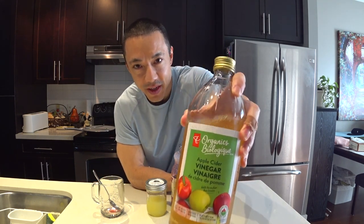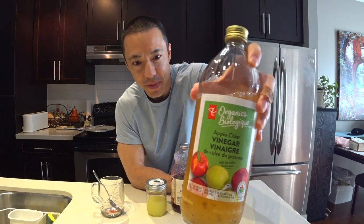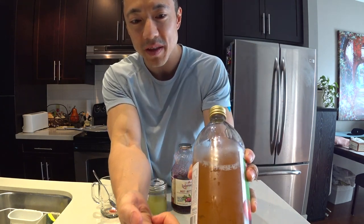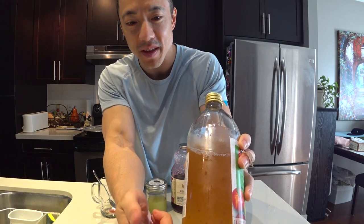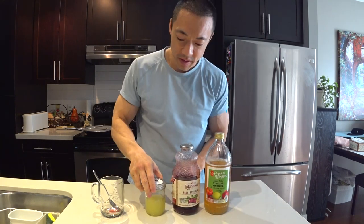The last ingredient is apple cider vinegar with mother. What's mother? See this dark red stuff that's floating around in this jar? That's the mother. This is how you set it up.